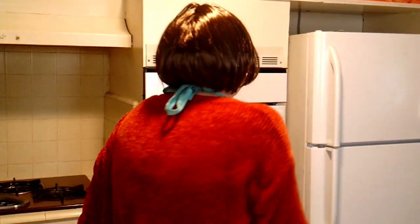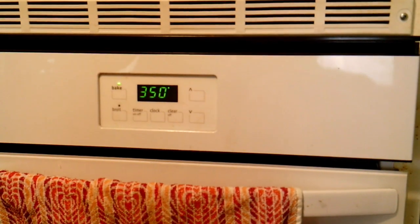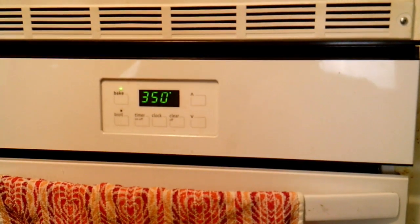Now I'm going to preheat my oven to my favorite degree, 350. I love you, 350 — you'll never leave me.